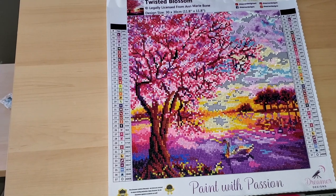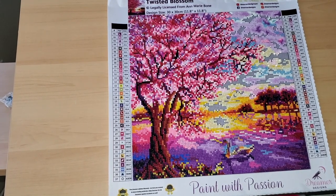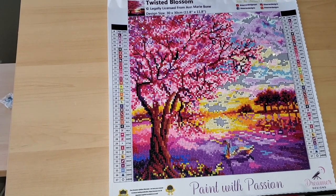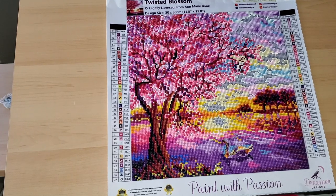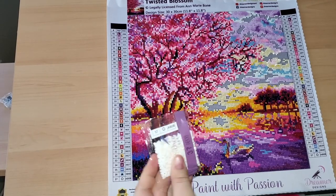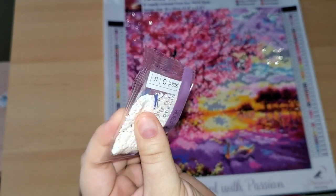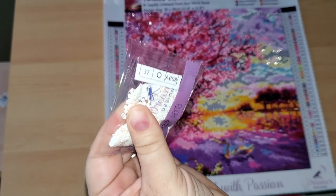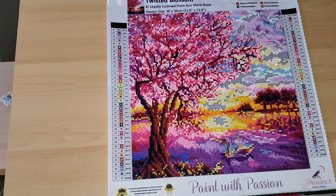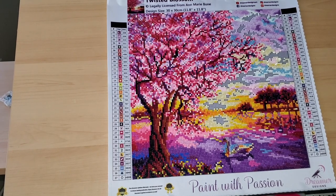Hi guys, Misty here! Welcome back for another episode of Color Your World with Diamond Painting. I'm going to be doing the last color on this diamond painting, which is — dun dun dun — AB! AB just stands for Aurora Borealis; it means it's treated with an iridescent coating on the top to make it extra sparkly.